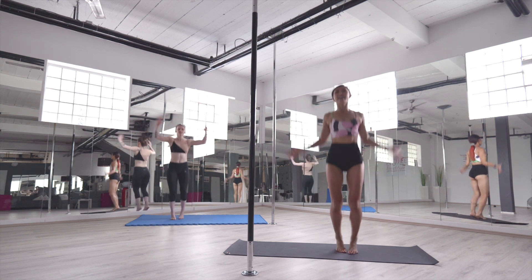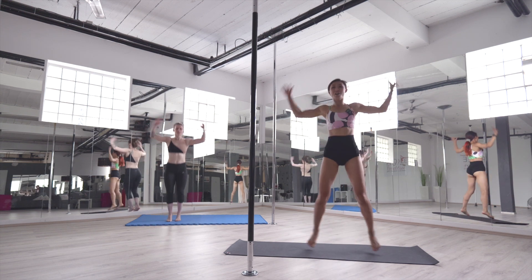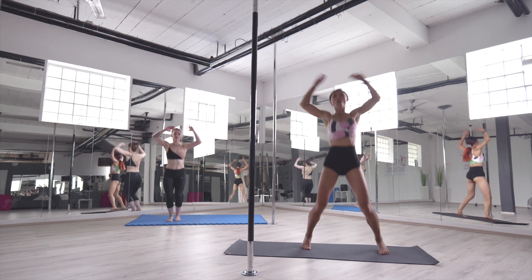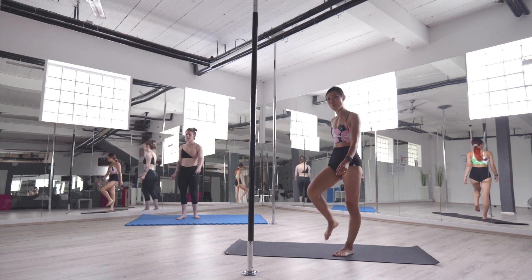10, 9, 8, 7, 6, 5, 4, 3, 2, 1. Good job! Walk around — nice and easy. Breathe naturally.